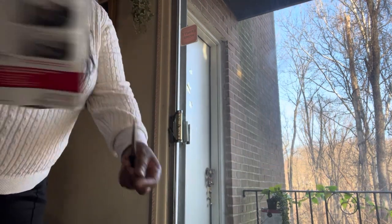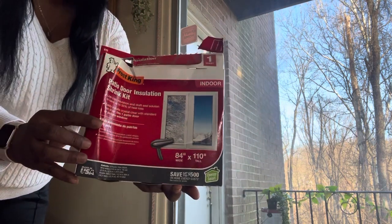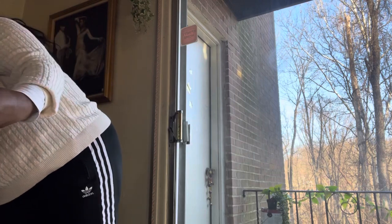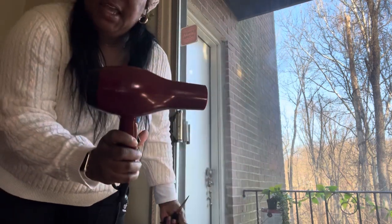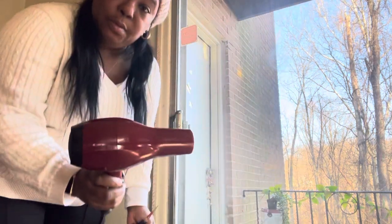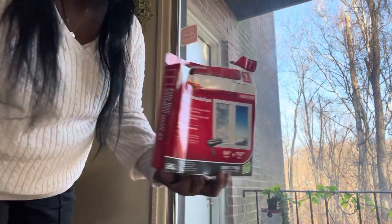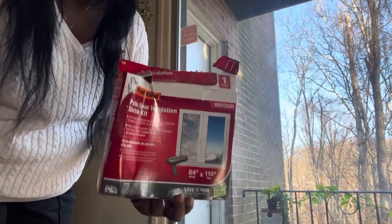In the past years I've used a patio door insulation shrink kit — you use a blow dryer with it, and I have mine. It saves tons of money, so make sure you save money on your electric bill by sealing up your windows and all that drafty air.